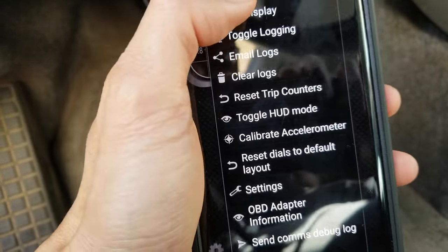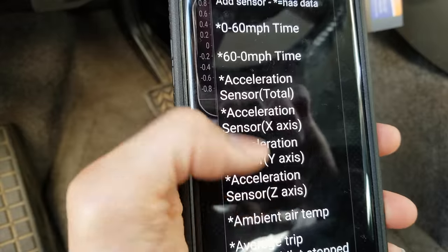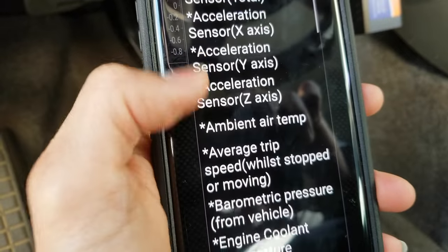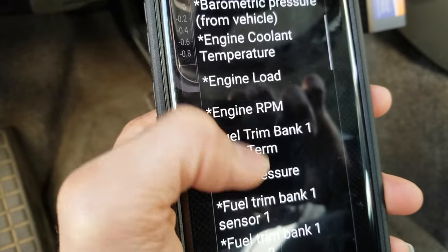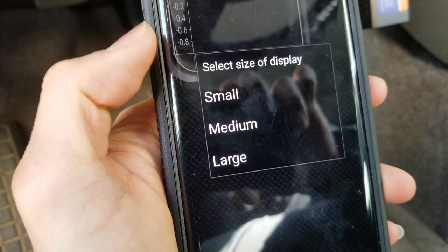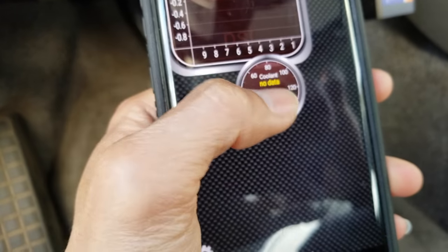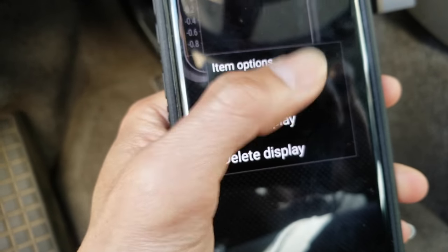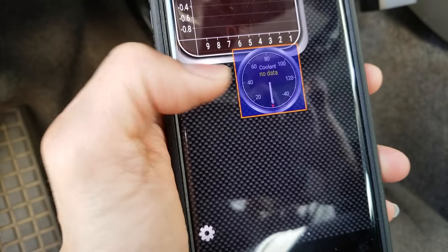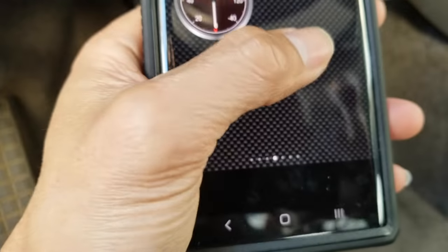Let's click on Add Display. You can choose a dial display — click on anything you want to customize. For example, engine cooling in small, medium, or large size. Click small. If you want to move displays around, press the icon, then choose Add Display, Move Display, or Delete Display. Click Move and reposition as needed. There are also multiple pages you can scroll left or right through.